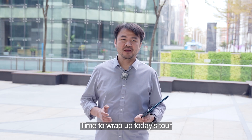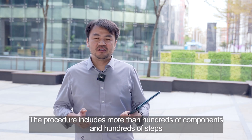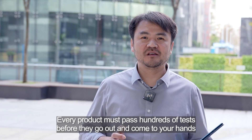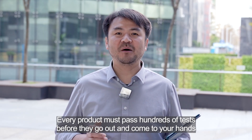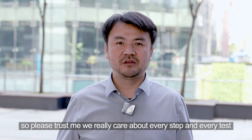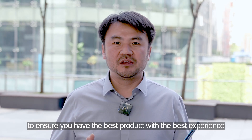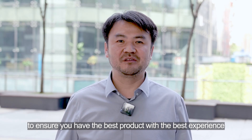Time to wrap up the tour. It is hard to show you every step in detail in the video. The procedure includes more than 100 steps and 100 tests. Every product must pass 100 tests before it goes out and comes to your hands. It does require a little time, so your patience is very appreciated. Please trust us — we really care about every step and every test to ensure you have the best product with the best experience. Thank you!